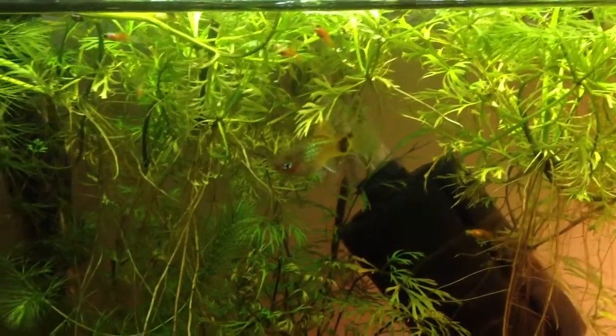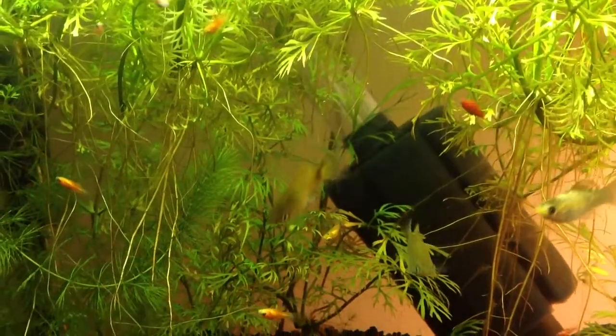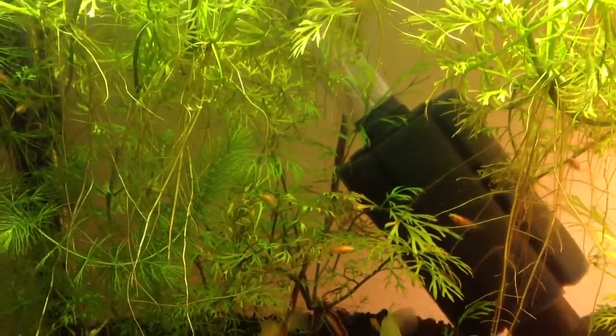That's a mutt. Mama was a yellow platy and the other one was a blue mickey mouse, so they're kind of green emerald sort of looking Mickey Mouses.